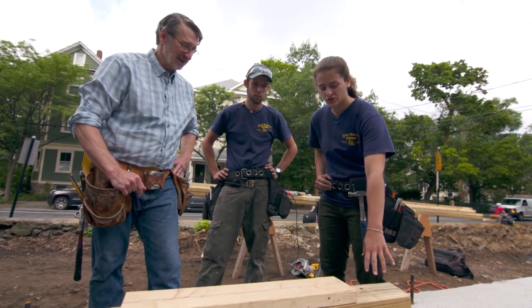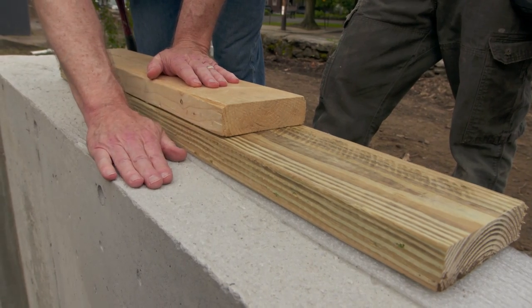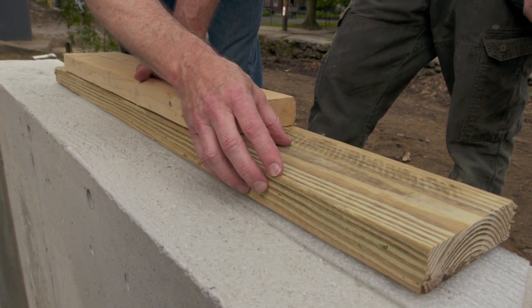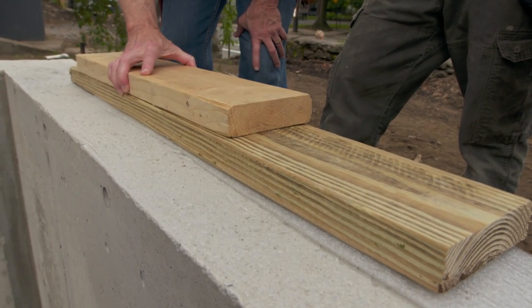So why do you only use pressure-treated on the first layer? Well, you always use pressure-treated any time you're next to any kind of masonry. Otherwise it'll start to absorb the moisture and then it'll rot — that's why we use it there. The second piece doesn't really matter; it can be regular dimensional lumber because it's far enough away from the masonry.